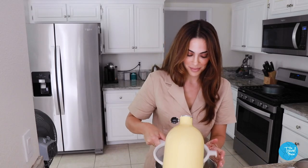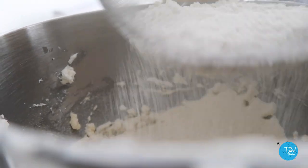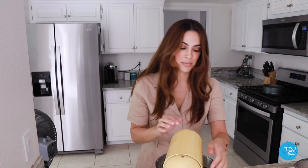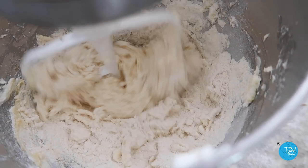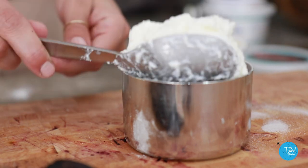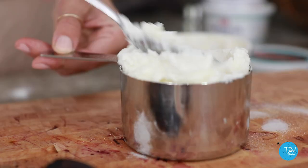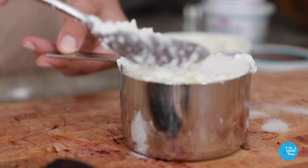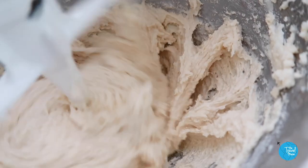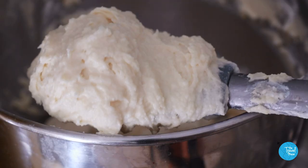Remember that bowl of dry ingredients we set aside? Now it's their turn — sift that into the batter in two parts, and just barely mix it until it just comes together, then stop. Last but definitely not least, the co-star ingredient: the ricotta. Sicilians lay claim to ricotta — it was actually the poor man's cheese, and it's not really a cheese; it's a cheese by-product made from the leftover curds of mozzarella and provolone, which are then cooked a second time. Ricotta means 'twice cooked.'